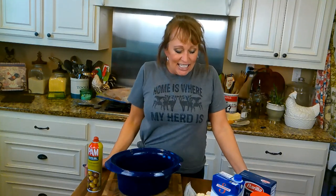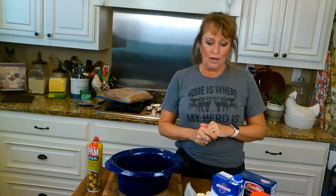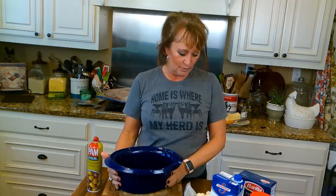Hey y'all. Today is a busy day for me. I've got to be in the office all day today and then I'm going to my double workout. Today's my P98 day and my Zumba day. So when I get home, I need supper to be cooked. I'm going to let Mr. Crock-Pot cook for me.